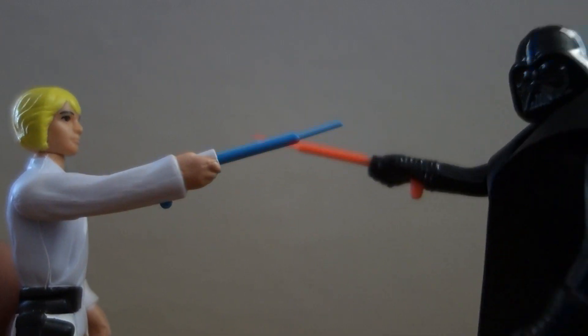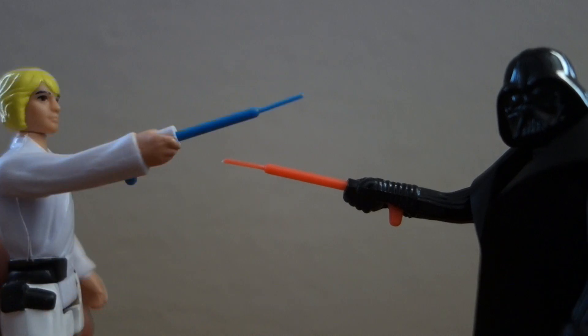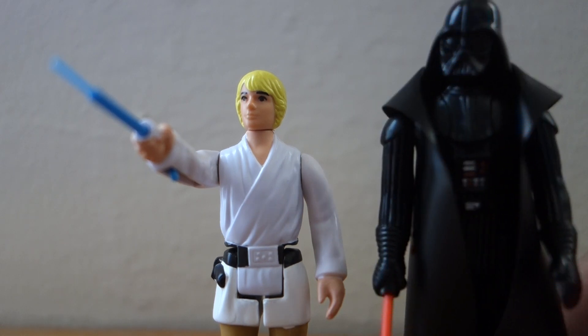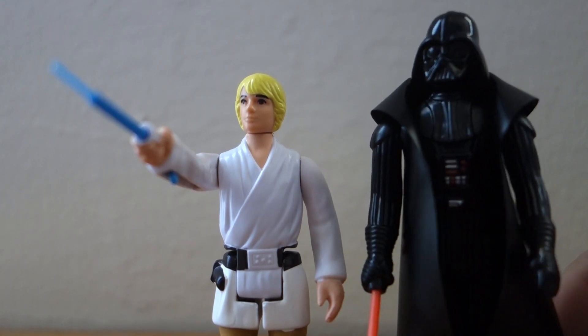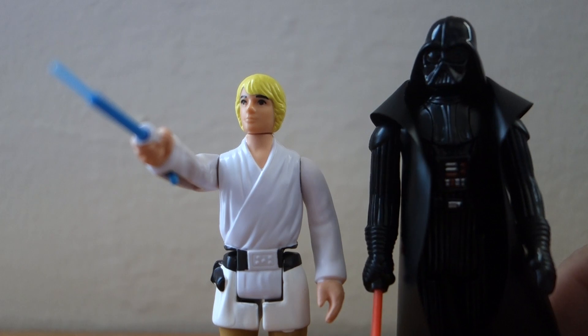Luke Skywalker, I am your father. No, that's not true. That's impossible. All I have to say is it's about time, after all these years, some kids finally decide to do the right thing and give Luke his screen-accurate lightsaber.